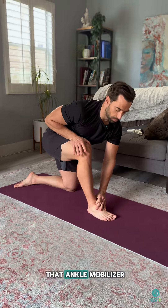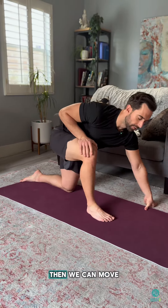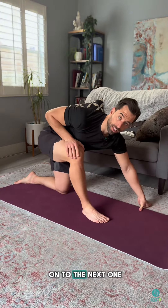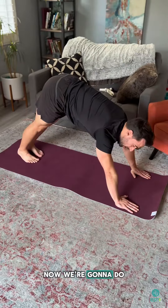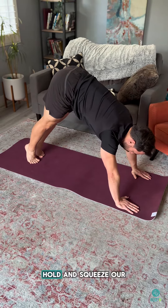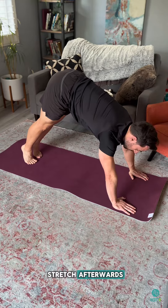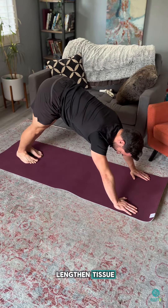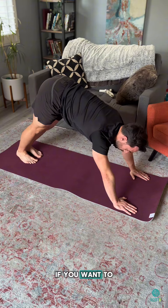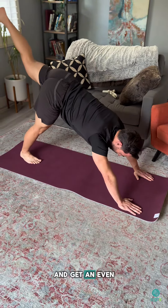Retest the ankle mobilizer and make sure the knee is going over the toe smoothly. Then move on to the next fix and really stretch out the Achilles tendon. Do a calf raise, hold and squeeze your calves for five seconds, then stretch afterwards. This releases your sympathetic nervous system and allows you to lengthen the tissue. You can also perform it with one leg for an even better stretch.